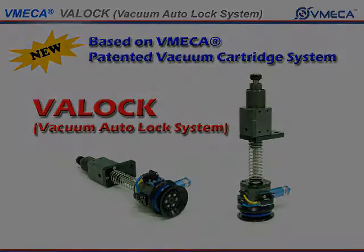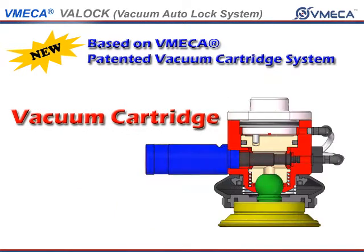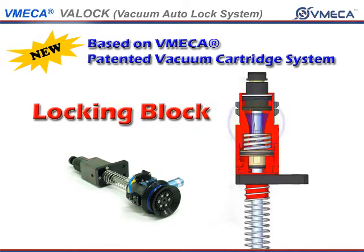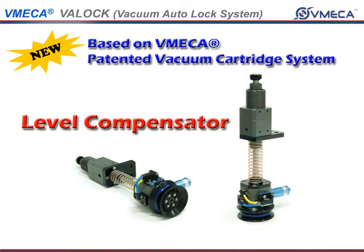VatLock consists of a Ball Joint, Vacuum Cartridge, Locking Blocks, Piston, and Level Compensator.